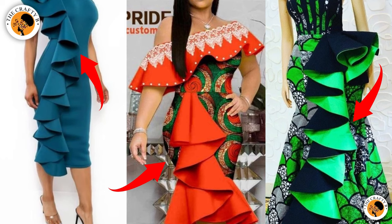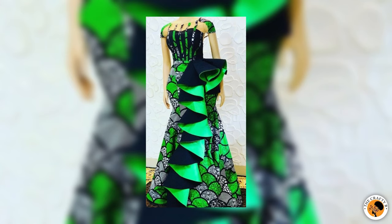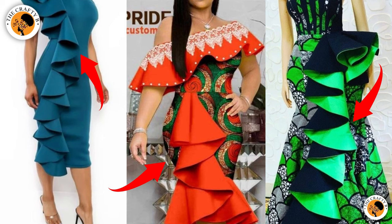Hello guys, welcome back to another interesting tutorial. If you find my content helpful, subscribe, like, and share my videos so that YouTube will know that you like my content. Today I'll be teaching you two methods of frowns: the first one is the spiral frowns and the second one is the peppermint frowns. It's easy to make, so watch this video to the end.